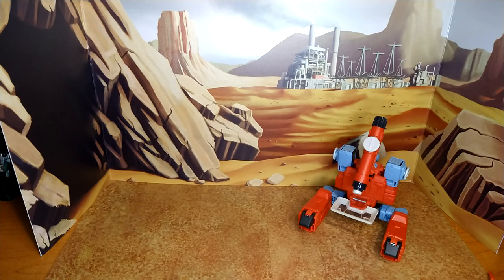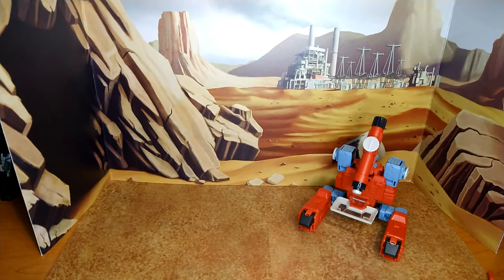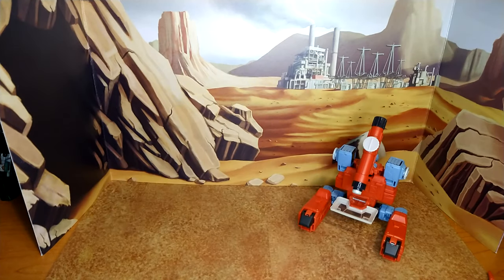Size comparison in alt modes with Buzzworthy Bumblebee, Origin Bumblebee, Earthrise Thrust, and Siege Astrotrain. Now let me put him back in robot mode where he's going to be permanently displayed and do my final thoughts.